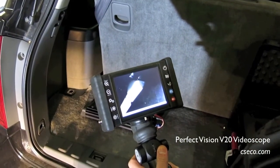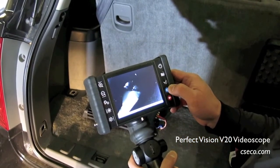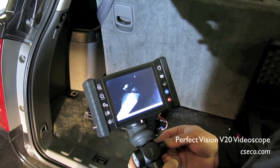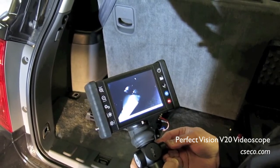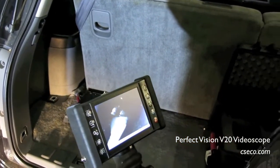For example, we'll leave it here where you can see some contraband, and I can simply take a picture by pressing this button. It's frozen. And I just took a still shot, which is stored on a memory card and can be downloaded for evidentiary purposes.